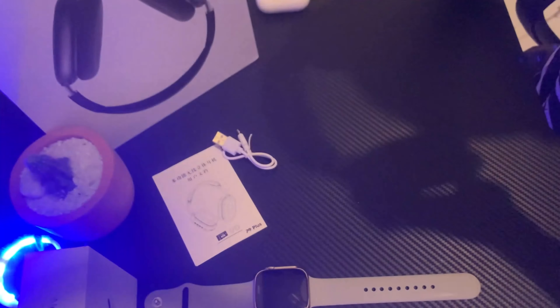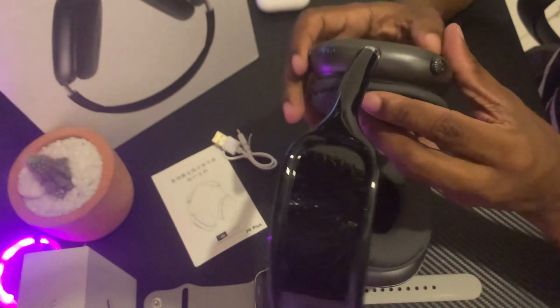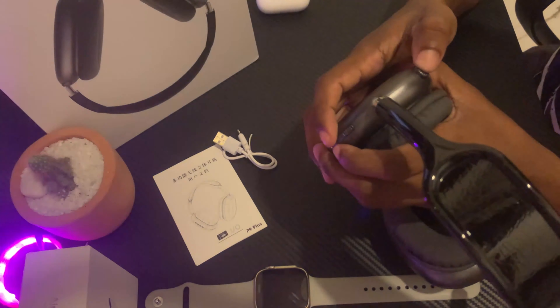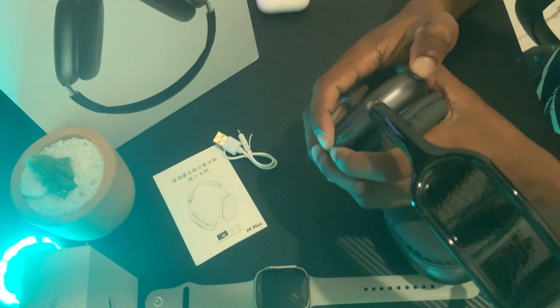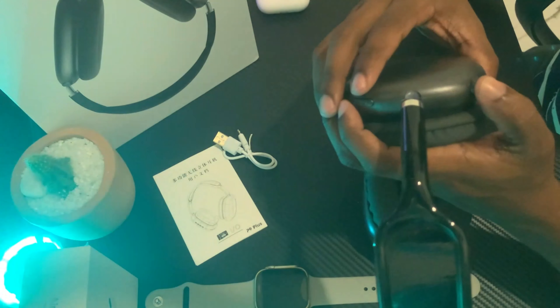This is the original product of the V1F. The V1F is the original product.